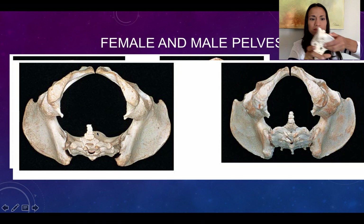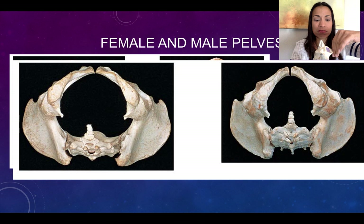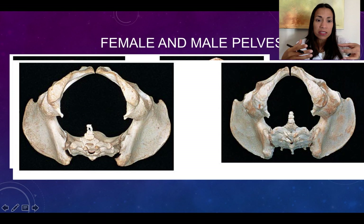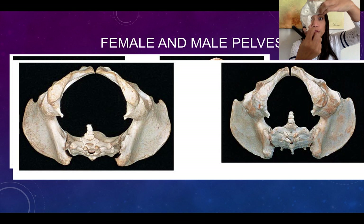If the sacral promontory — remember that landmark — is too pronounced in the mother, the baby will have less space to pass through the birth canal, which can result in a C-section. Similarly, if after passing through the superior opening (the true pelvis), the baby encounters ischial spines or a coccyx that protrudes too far into the pelvis, it will stop the baby's descent through the birth canal — another reason many deliveries end in C-section.